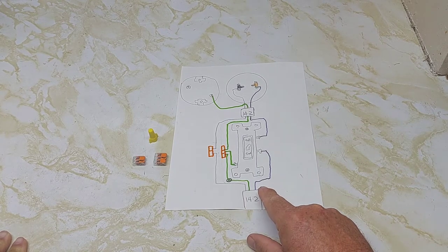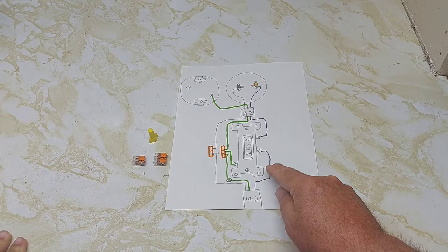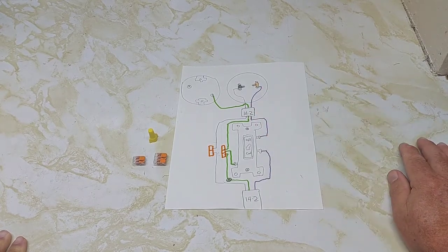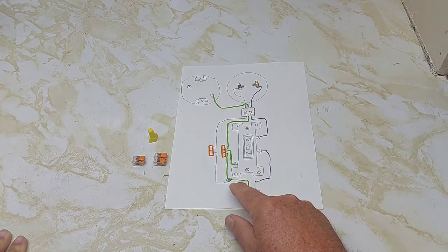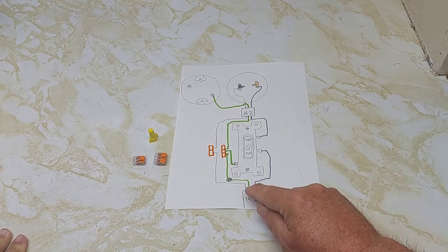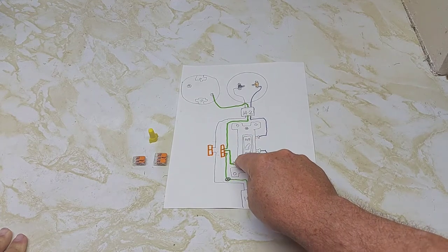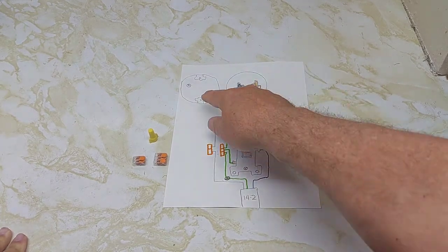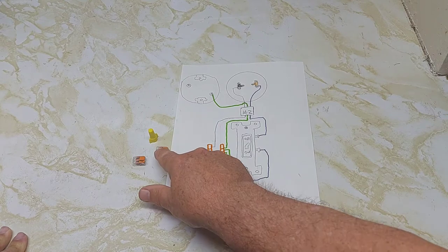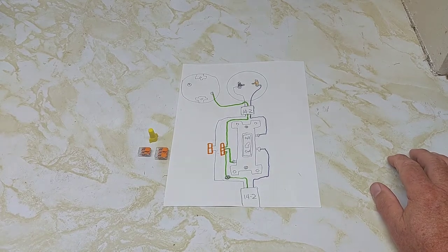You have three wires coming in: a black hot wire, a ground, and a neutral wire. The hot wire comes into the bottom of the switch, and when you flip it, it gives power to the light via the gold screw. The neutral or white wire comes in, gets marred, and goes to the silver part of the light. The ground gets connected to the electrical box and also runs to the switch. We'll be using wire connectors — wago or mar connectors — when connecting wires together.